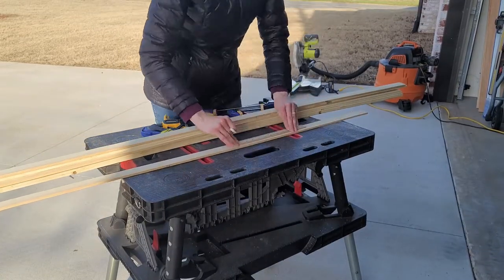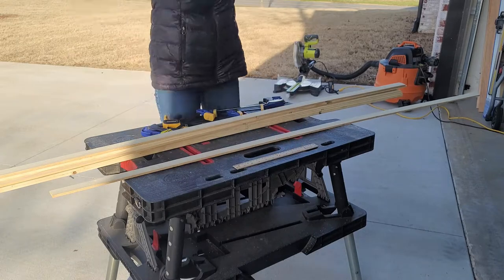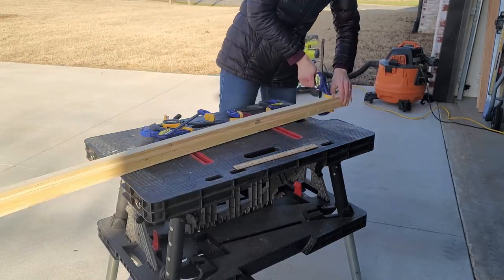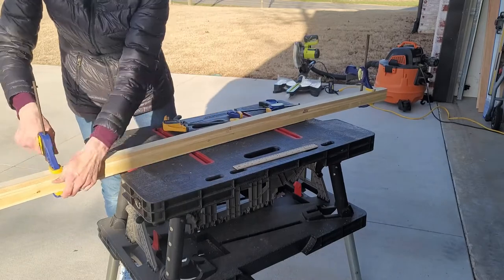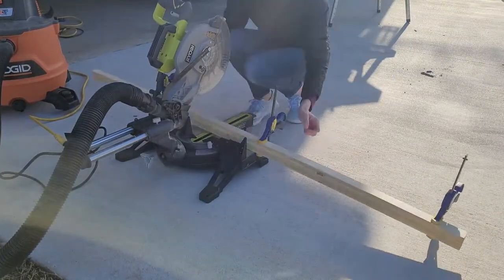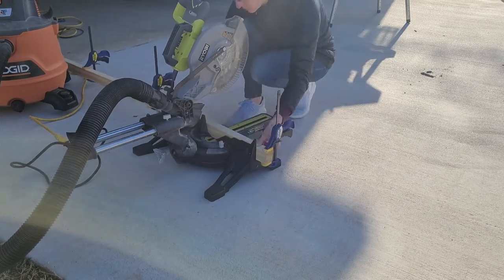Hey guys, I am so excited to show you this project — I think you're gonna love just how easy it is. I have a coffee table that I got just for the frame. I wanted to copy this Pottery Barn coffee table, and so I decided to make my own cover.